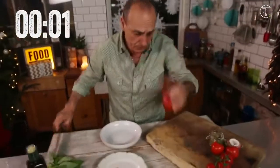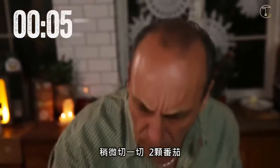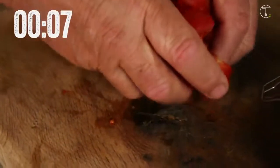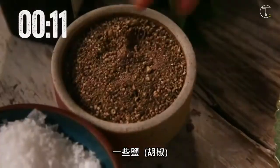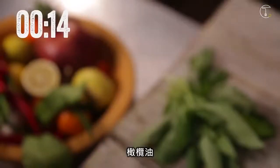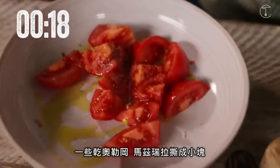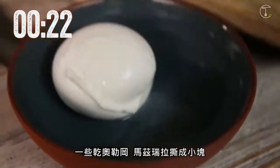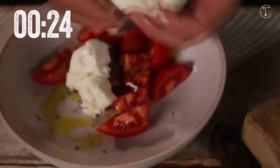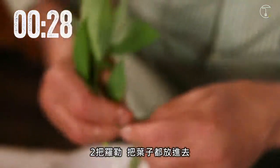Here I have some tomato. Just cut it — two tomatoes. Some salt, olive oil, a little oregano, mozzarella — I'm going to tear it — basil. Two branches of basil for the leaves inside.